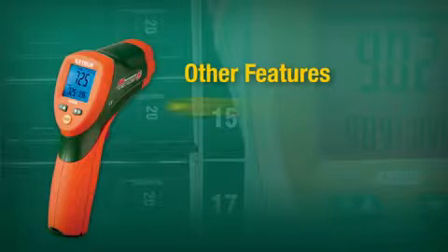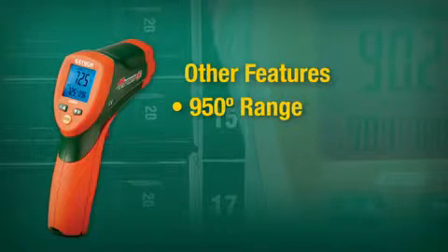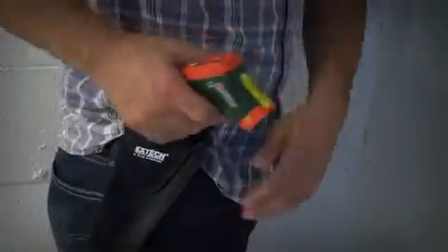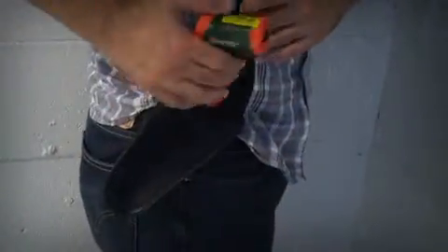Other features include a 950 degree range, adjustable emissivity, max mode, and hold mode. The X-TEC 42509 comes complete with a case and 9-volt battery.